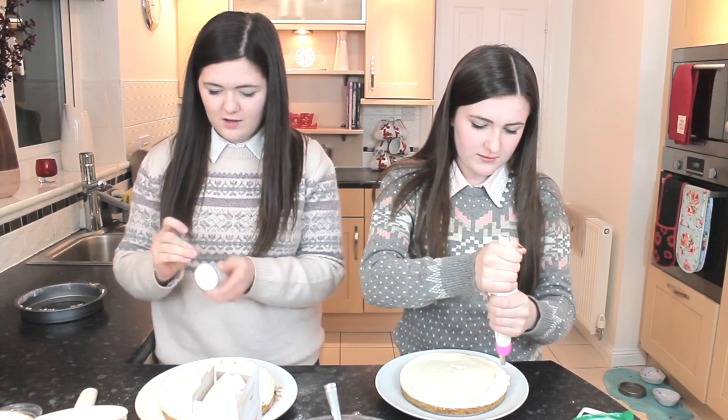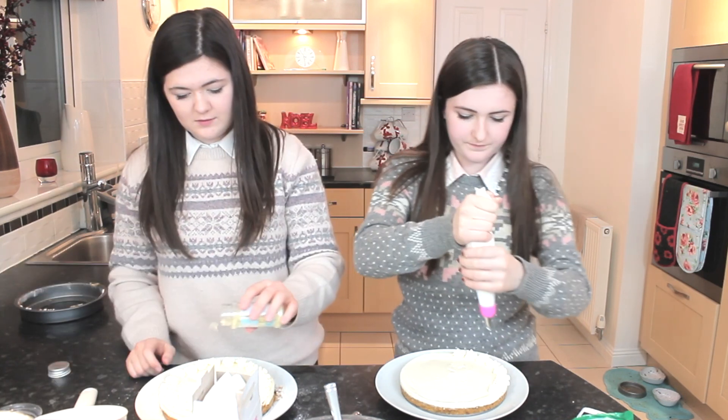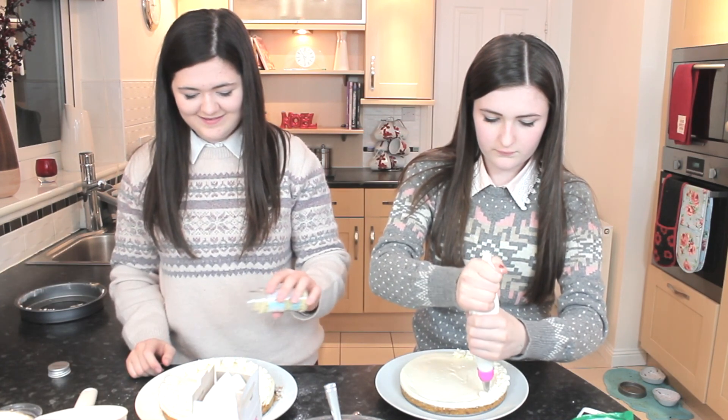We have some white chocolate stars and I'm going to sprinkle them on the top. This looks magical!